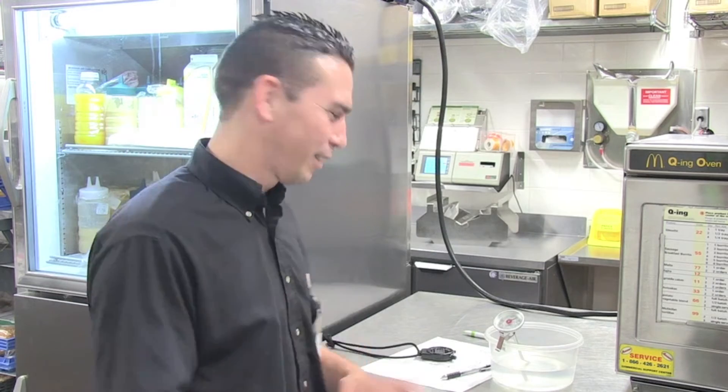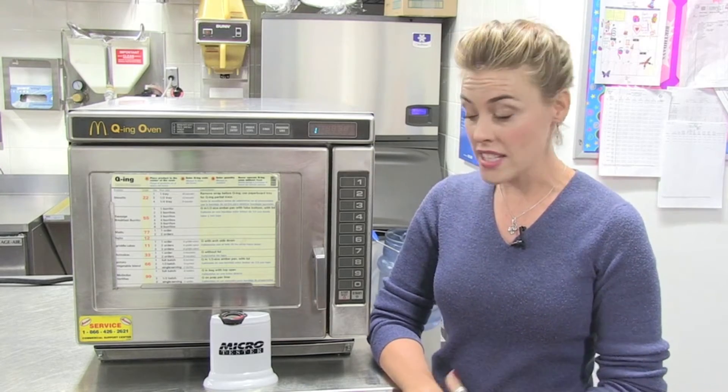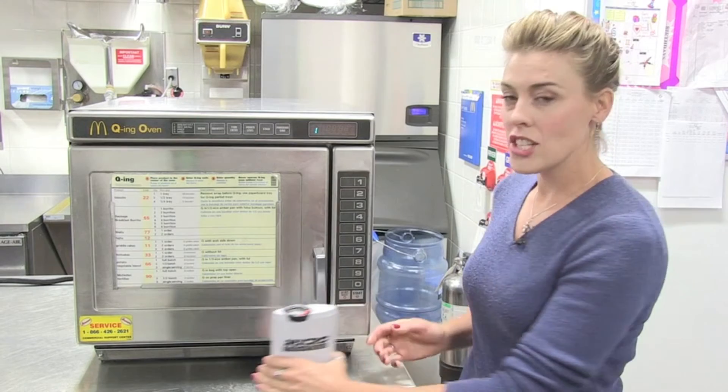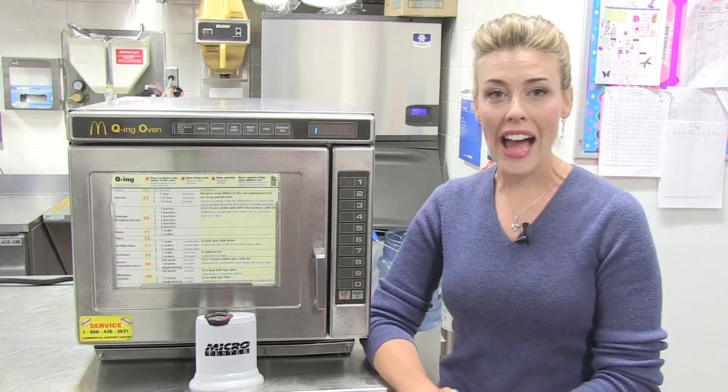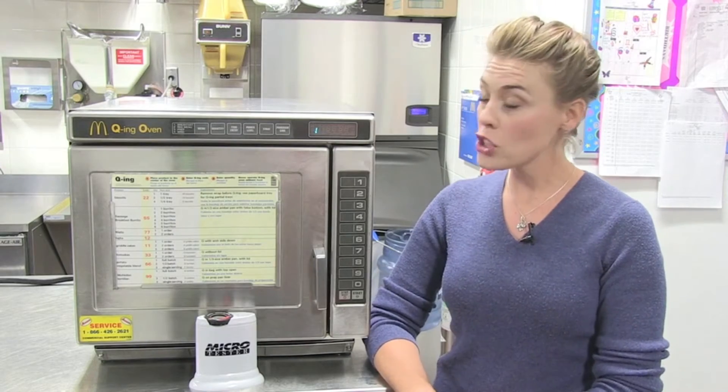Ted here will attempt to in real time demonstrate the old and unreliable water bowl test versus the new microtester. The microtester takes just 20 seconds to provide an accurate reading of wattage output being produced by the microwave, and for those with a glass front it also shows if the antenna and interlock system are working properly. So let's get started.